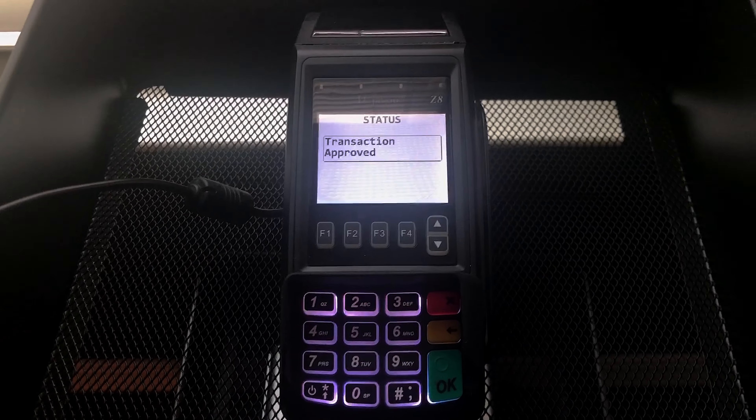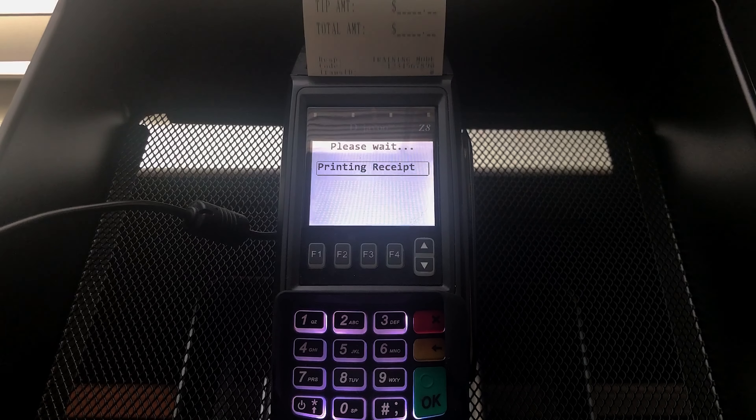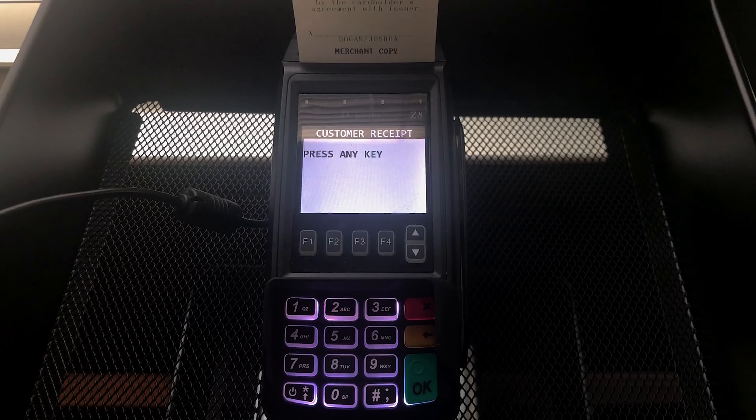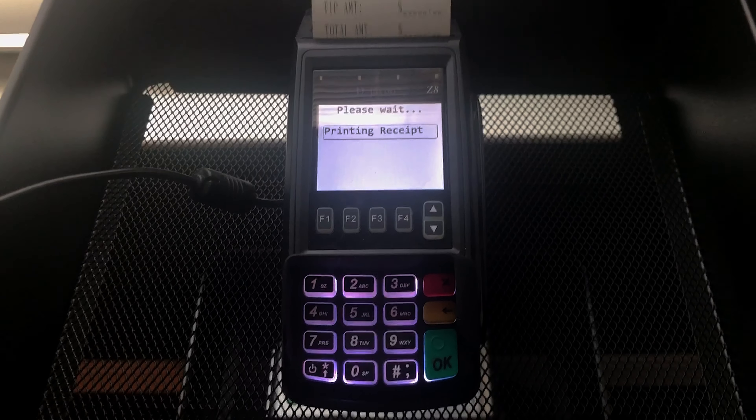We get an approval — there we go — and a receipt that prints out. That's all it takes to run a credit card transaction on the Deja Vu Z8.